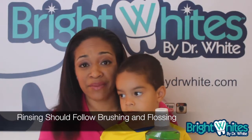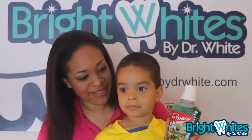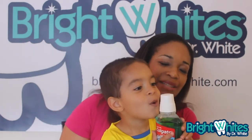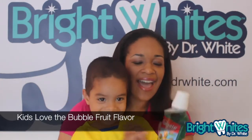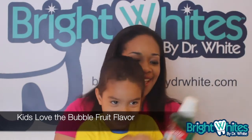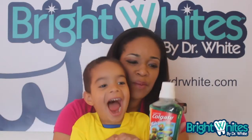Do you like the Colgate mouthwash? Yeah! Why do you like it? What's cool about it? It has bubbles! Yeah, it has bubbles, and it's actually bubble fruit flavor. I like the color too — do you like that color? Yeah!